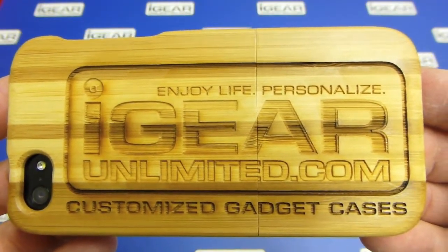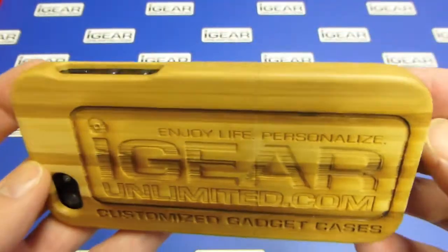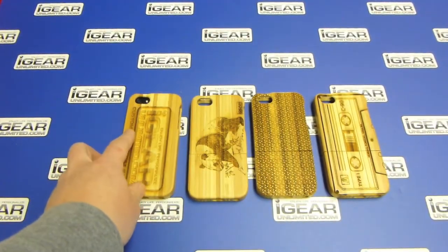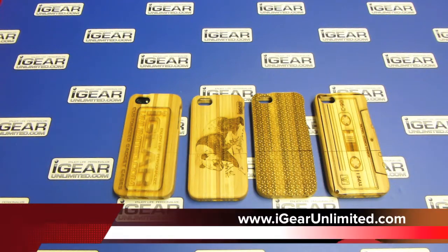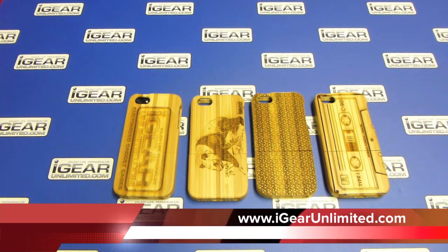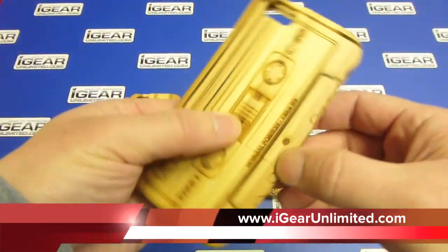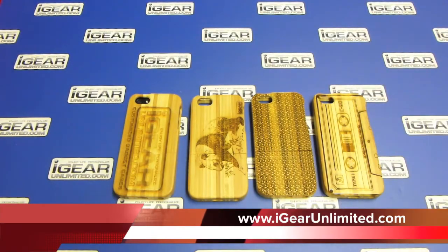So you can almost get a three-dimensional feel for it — it definitely adds a lot of character to your phone case, and it's been a very popular product for us. I hope you like the case and the custom engraving option. If you'd like to place an order, you can do so on our website at www.igearunlimited.com. You can purchase the case plain without any engraving, or add your own custom engraving artwork to it. Hope to see you on our website soon.